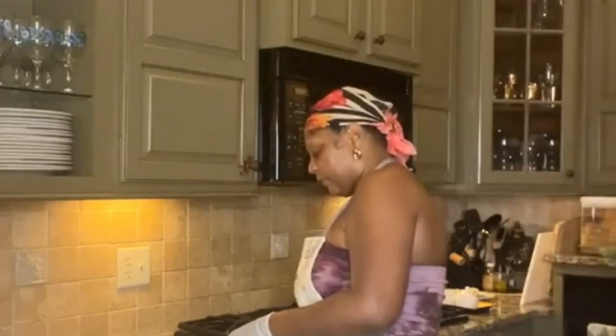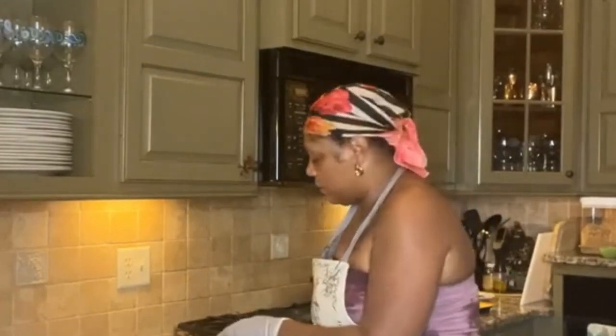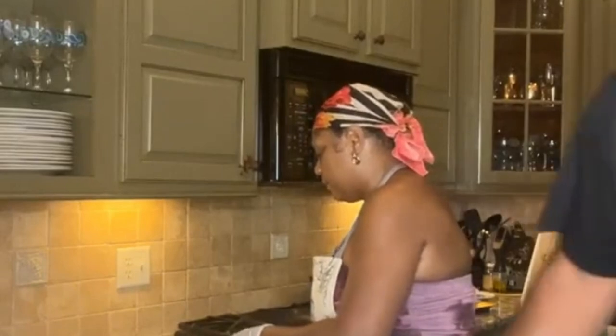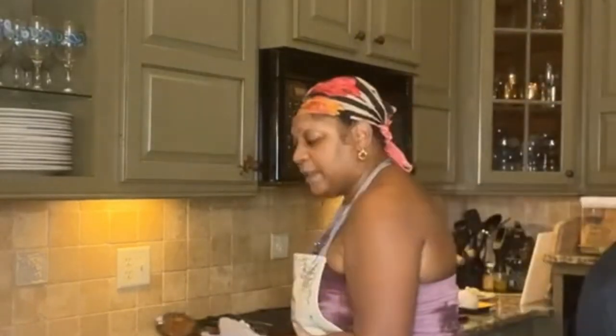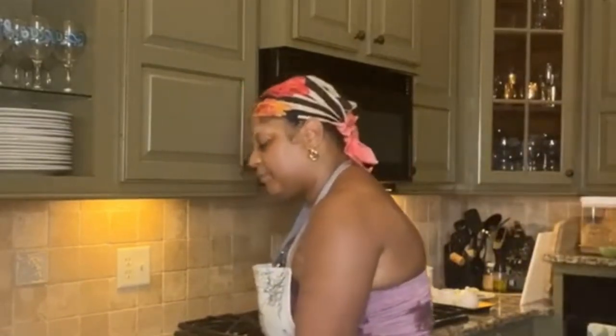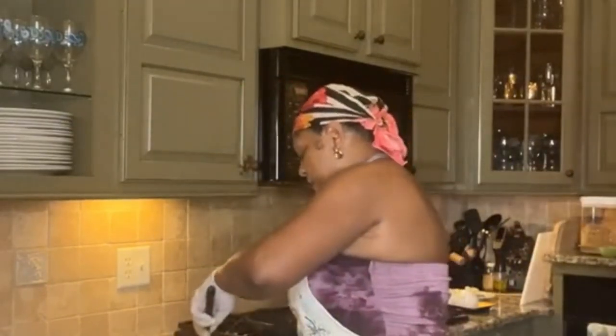Donut tater tots. Oh, y'all gonna stop. Why would you all fuel him? No matter what we make, we end up with tater tots. Alright, keep going. That's why you can't have it. I don't want any sweet tater tots. Okay, keep going.